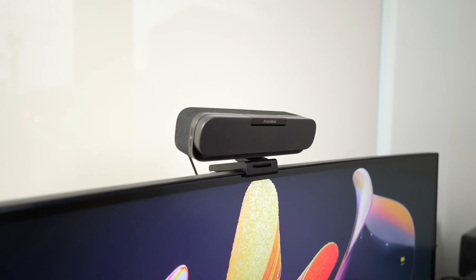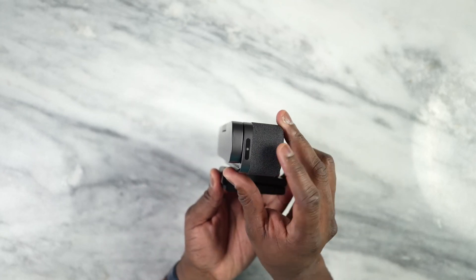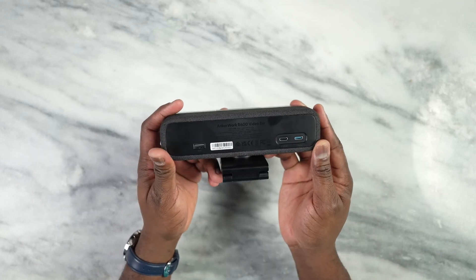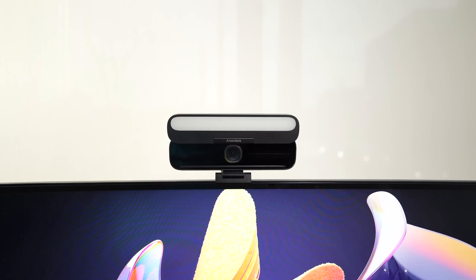One thing your Intel NUC can't provide is a suitable webcam, which brings us to the Ankor Work B600 Video Bar. What's special about this is that it comes with dual speakers, four-way microphones to pick up your conversation, and a flip-up light bar that you can adjust for lighting settings, so you can use it in any situation for web conferencing and video needs. Here is a sound sample — I'm in a darker environment and this gives you a good idea of how well this video bar webcam works, lighting you up quite well. Once I turn it off, you can also see the clear difference.